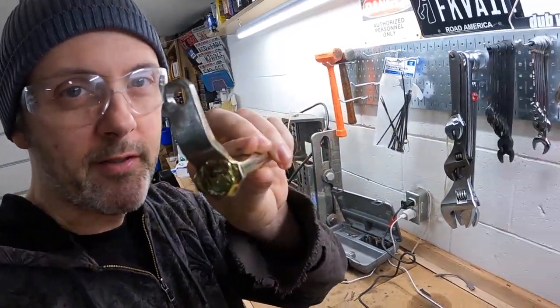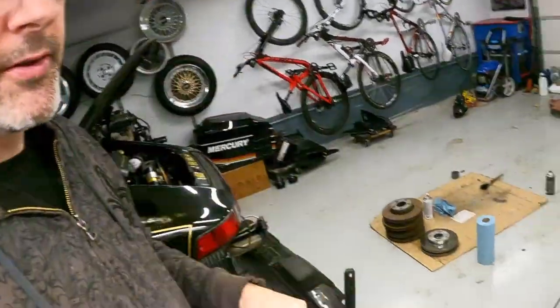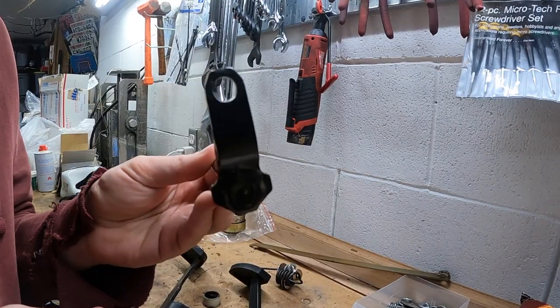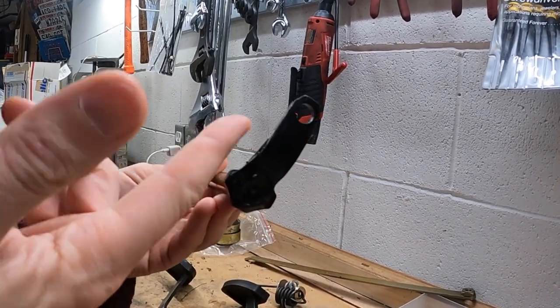After some dremeling this turned out awesome — very stoked. Saved myself 70 bucks; I'm gonna reuse this clutch arm. I wound up painting a couple of these parts and baked them in a toaster oven, so these are ready to go. Here's how the clutch arm turned out — pretty happy about that. I suck at welding, but it did the job, so we'll see if it holds.